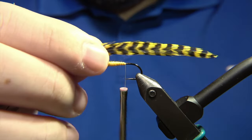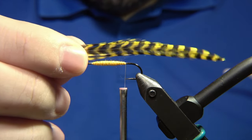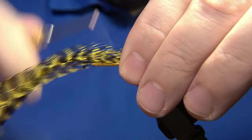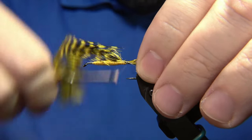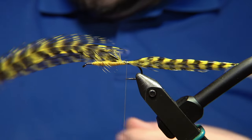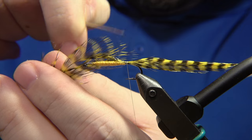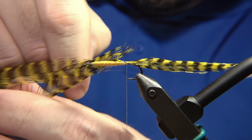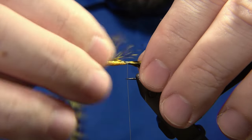We take two feathers and place them so the shiny part is facing out on each side. The length of the tail is about the length of the shank plus a little bit more. We lock that down with our thread and store those two tag-end feathers. I go in with a needle just to pick out any loose fibers that have been trapped under the thread.